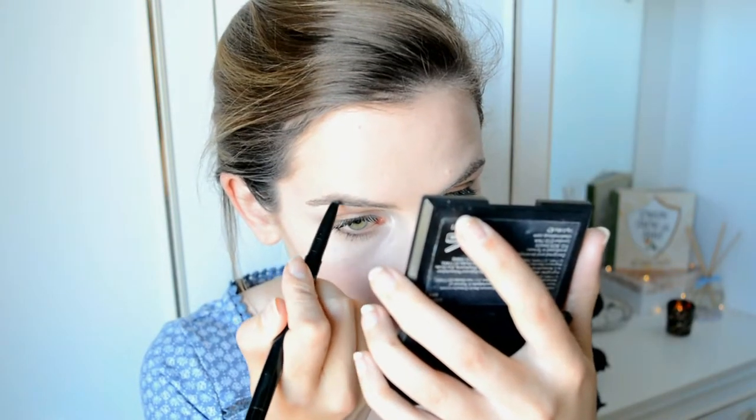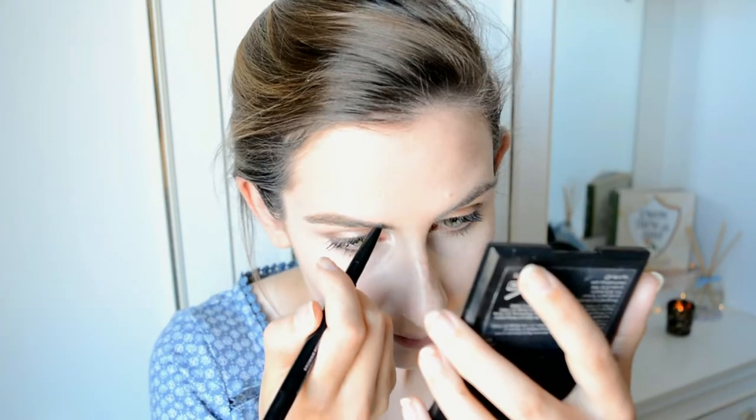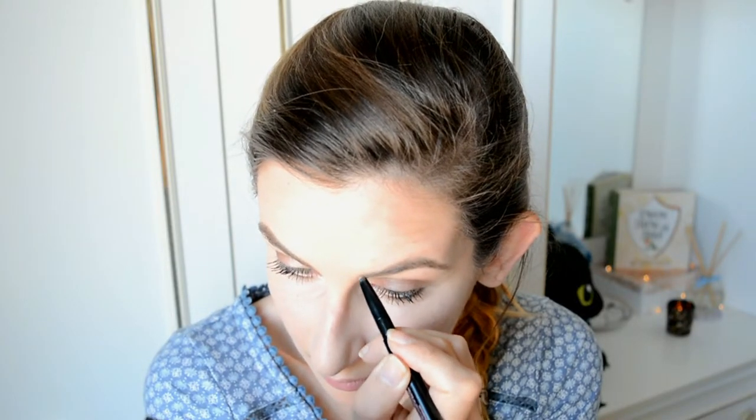For eyebrows this is my absolute favourite — the Archery Brow Tint and Precision Shaping Pencil by Second to None. I'm going to use the crayon pencil end. One done, let's do the other one. That'll do.